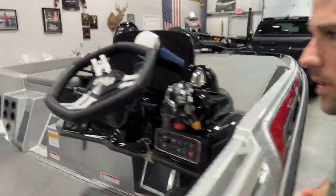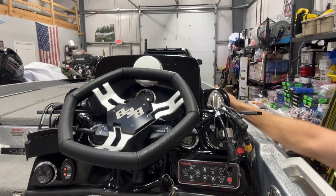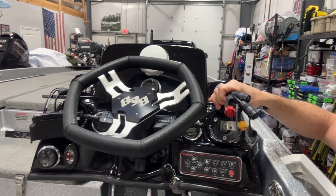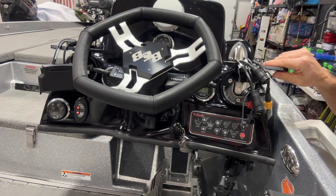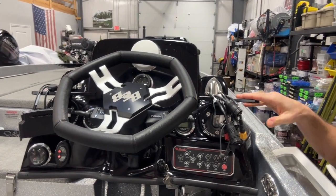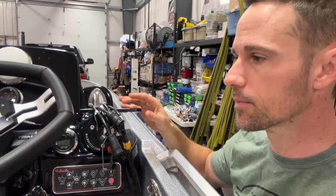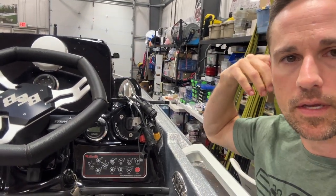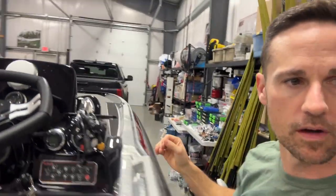We're going to go back here to the console and I'll show you. This is how it comes. No windshield on there yet, but we've got the wires. We've got the two ball-out mounts on either side — one for the Lowrance, one for the Humminbird. They put the wires on the wrong side for what I wanted. It may have been like that on the order sheet, but I'm just going to switch those wires — that'll be easy.